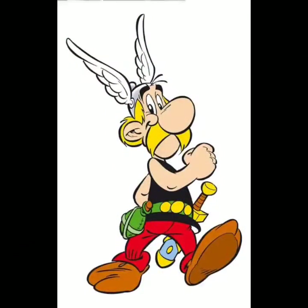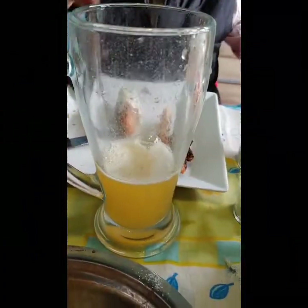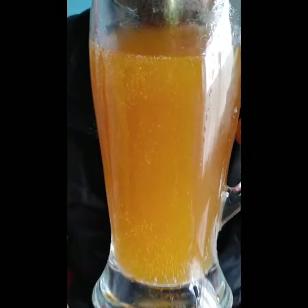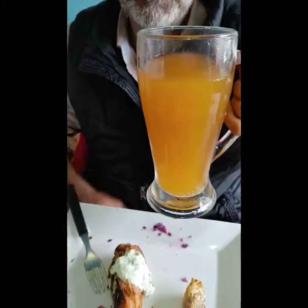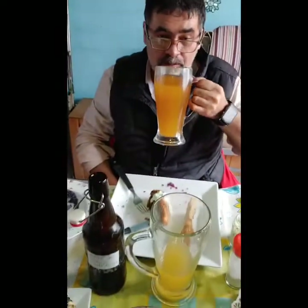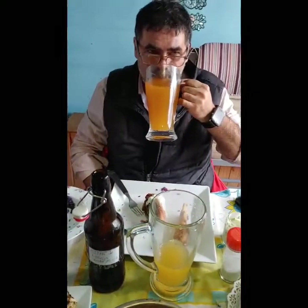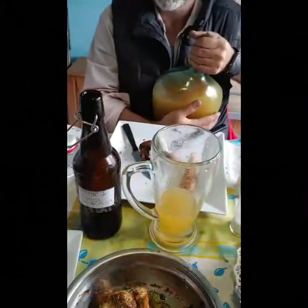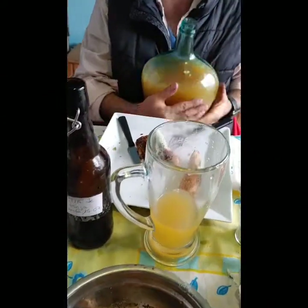Acá tenemos cima. ¿Qué le pasó a Gustavo? Lo que pasa es que acá hoy estuvo la estufita prendida. ¿No lo ve él cómo se hace rojo? Mirá qué efervescencia, ¡qué lindo! También es otro mapa, es más gracioso. ¡Está grande! ¡Está poderoso! Es la bebida de los vikingos, el aguamiel, famosa de los vikingos. Esta es de naranja. También ahora me da un poco de miel. Esa no hizo tanta.